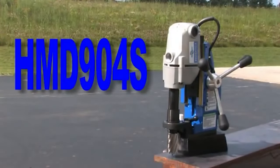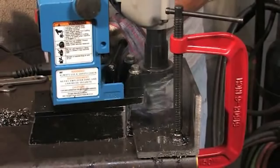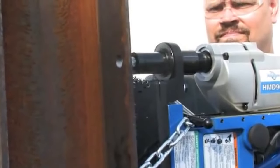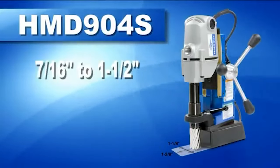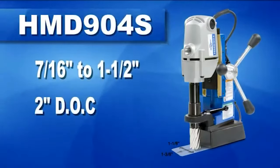The H&B 904S is a lightweight portable mag drill with the addition of a swivel-based magnet for precisely lining up the pilot with the hole center location. This is especially useful in horizontal or overhead applications. A medium-sized drill with a powerful Hogan motor, the H&B 904S can drill holes up to inch and a half in diameter and two inches deep.